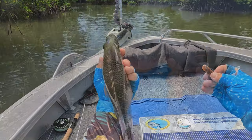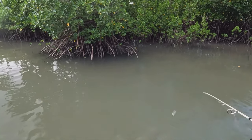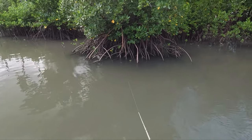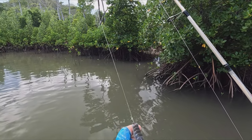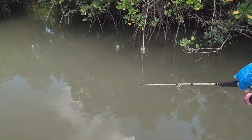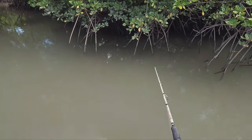Let's get a tag in this guy and let him go. Pink tag ready to go. Oh, little jack — quick release, see if we can get a bigger one. Let me get back as far as I can — into the deepest, darkest corners of some of these mangroves. Because that's where the majority of the fish are going to be.